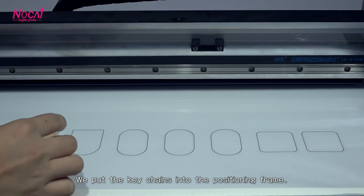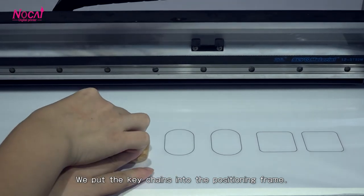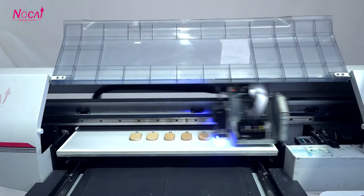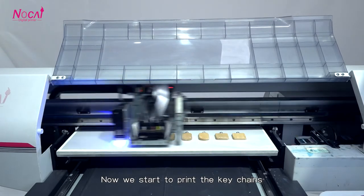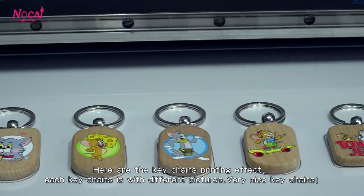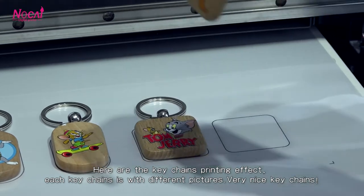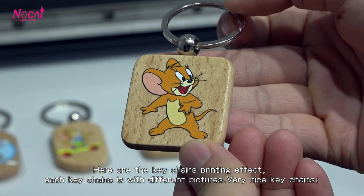Now we put the keychain into the positional frame. Now we start to print the keychain. Now we can see the print effect — each keychain with a different picture, and you can see it. Very nice keychain!